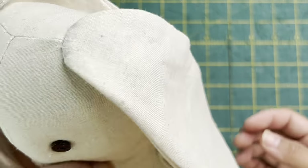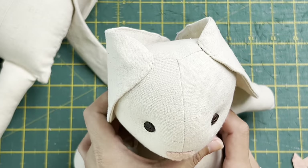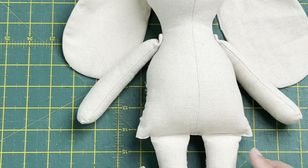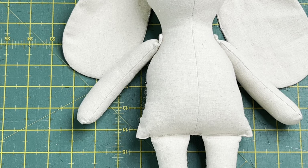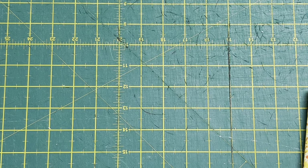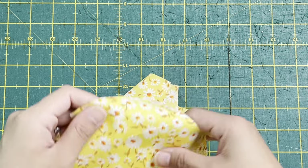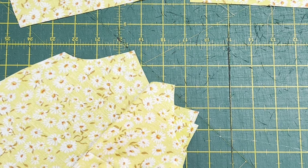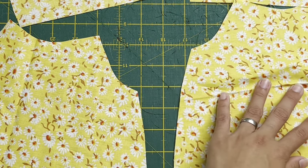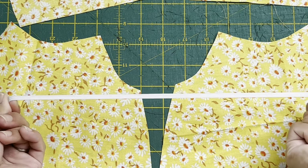There you go - now you've got your bunny! Before we end, we're quickly going to make the dress. Grab your pattern pieces - you'll need two sleeves, two body pieces, and a 20 centimeter long elastic.